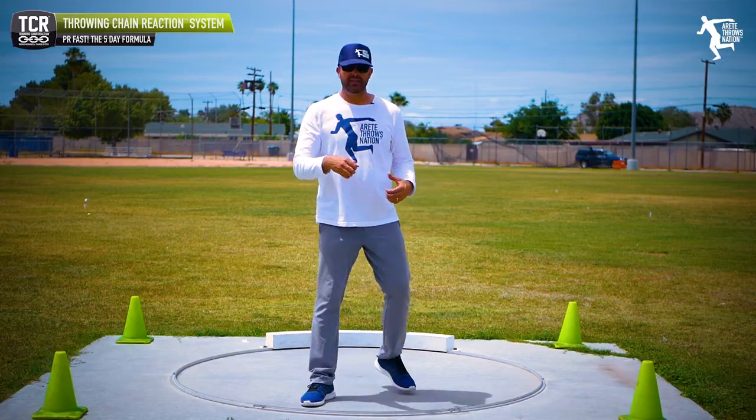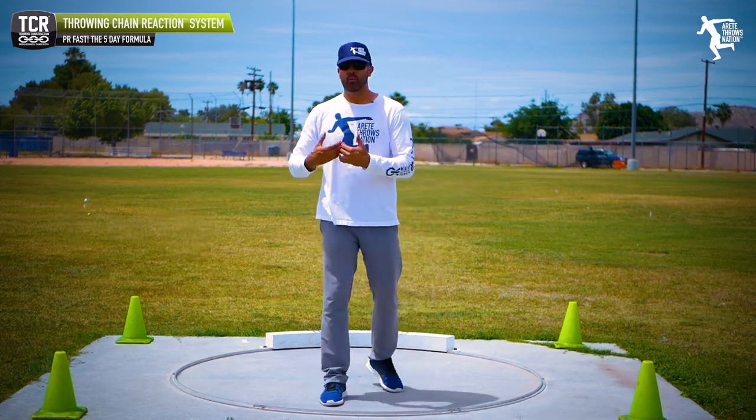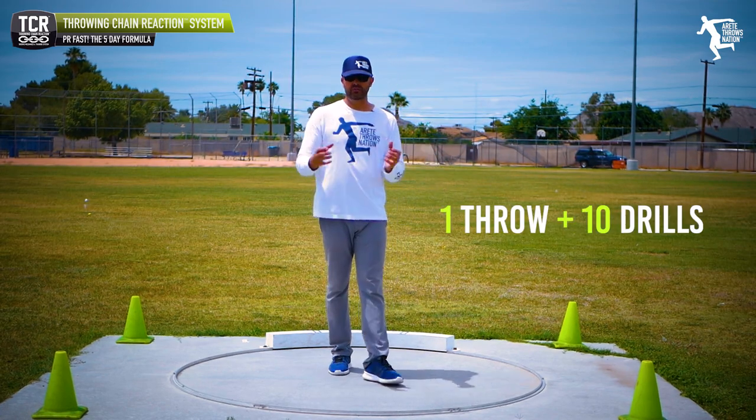One of the things we talk about is a simple formula called one plus 10. We use it all the time. What does it mean? It means for every throw, you do 10 drills.